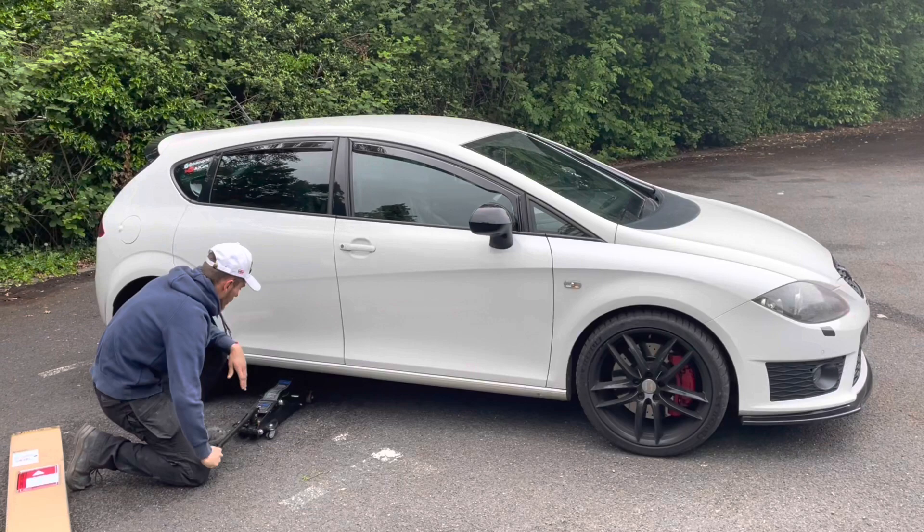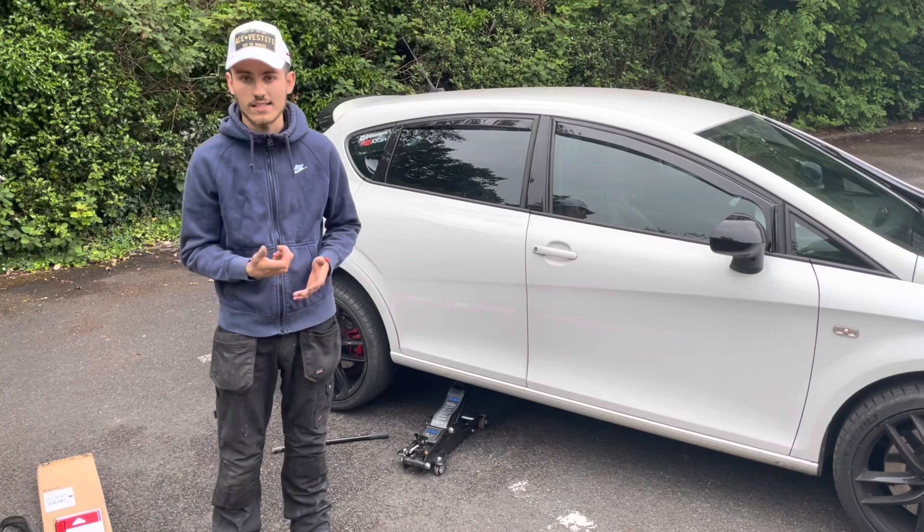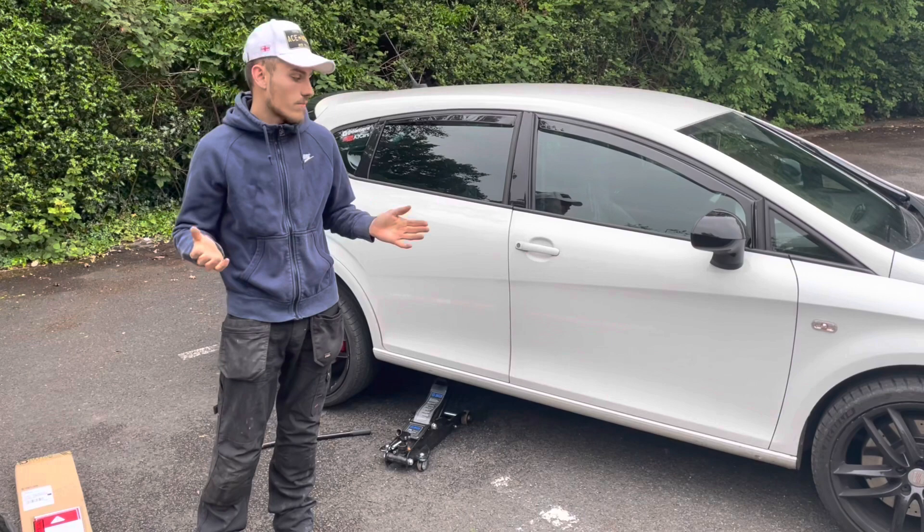First thing you need to do: get the car jacked up — it makes your life a lot easier, especially access-wise. If you've got a drill as well, you need the power to get the fixings through. Doing it by hand with a ratchet lying on the floor under the car is going to be so much more difficult. Just get it up in the air if you can.